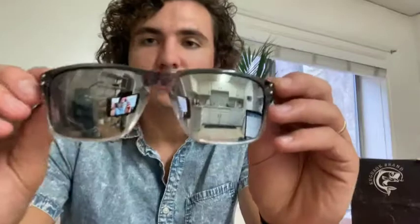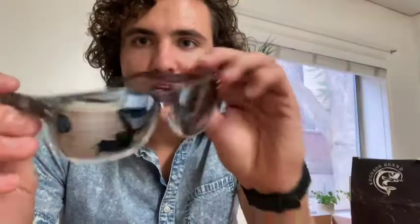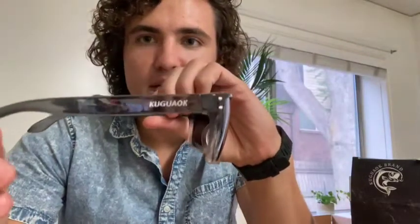Here's one style — it's got kind of the clear frame and then the lenses are reflective. These are really cool. They're actually inspired by older style glasses, like Screen Heroes, with the rivets on the side right here. Pretty cool.